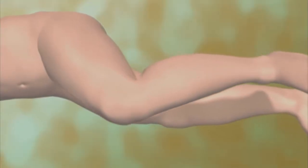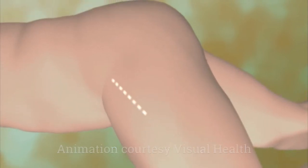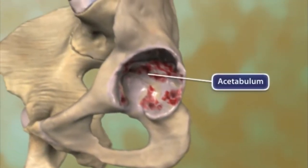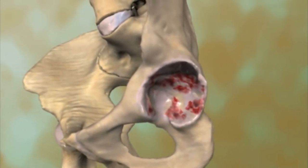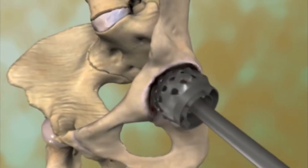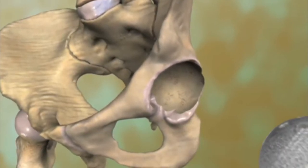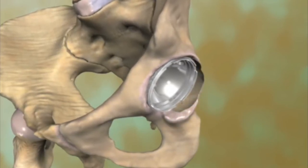Total hip arthroplasty, also called total hip replacement, begins with an incision to allow access to the bones of the hip joint. The next step is to remove damaged cartilage and bone from the acetabulum, the cup-shaped hollow in the pelvic bone. This damage results from the bones rubbing directly against each other when protective cartilage wears away. A tool called a reamer is used to prepare the acetabulum to receive the socket portion of the hip replacement. This metal and plastic combination is called the acetabular component and is fitted into the newly reamed bone surface.